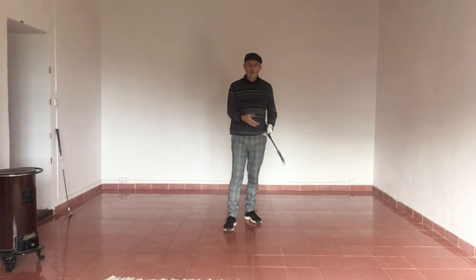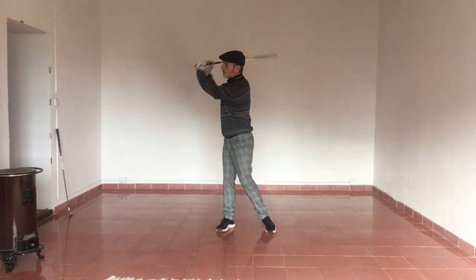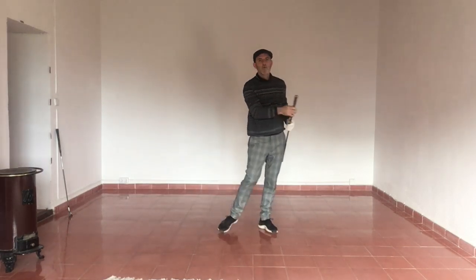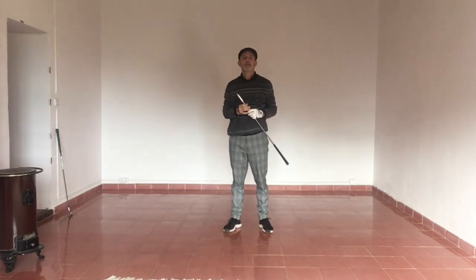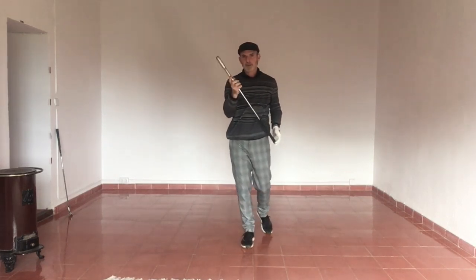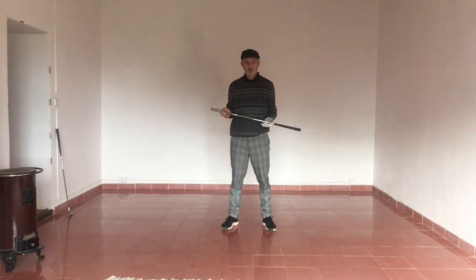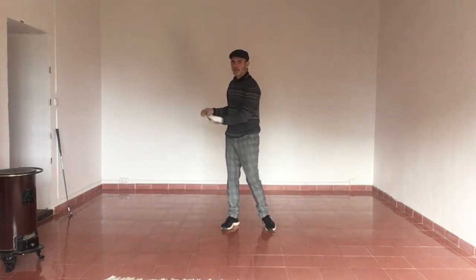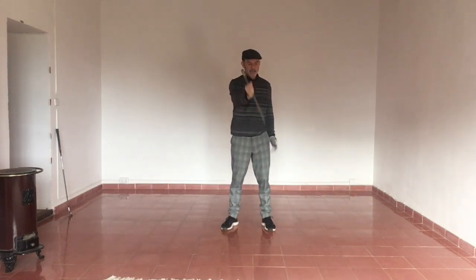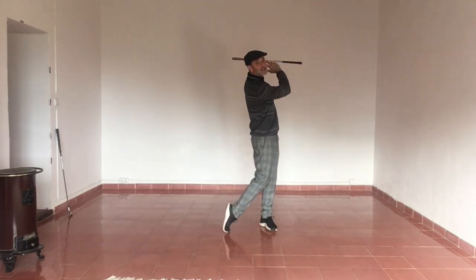Speaking of one overall movement, that's how I like to see the golf swing — as one unit, a one-piece movement. We have the blueprint, we have the training aid and the rule of thumb, getting the click into a nice, balanced, relaxed finish.